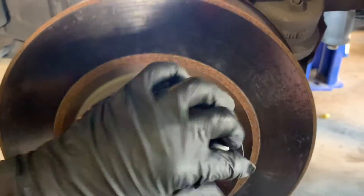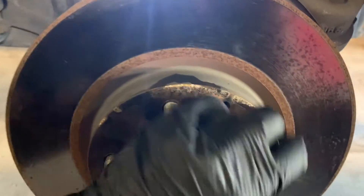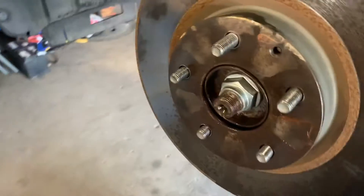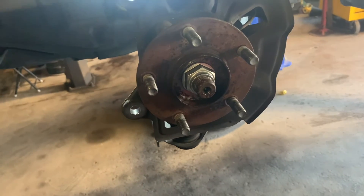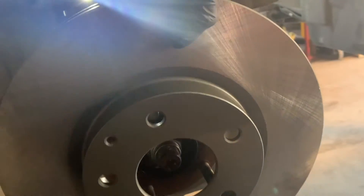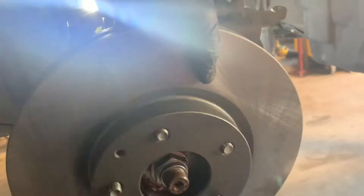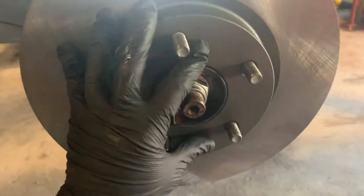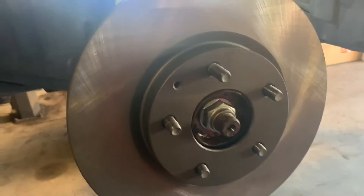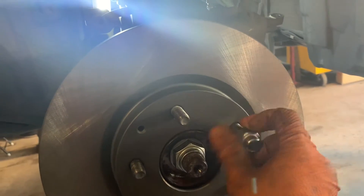Take the lug nut off and pull the old rotor out. With the old rotor removed, go ahead and slide the new one in — just line it up with the lug nut studs in the hole, then place a couple of lug nuts in there to secure it.